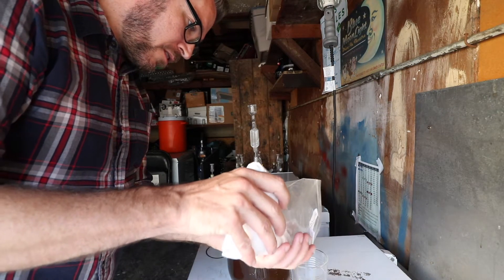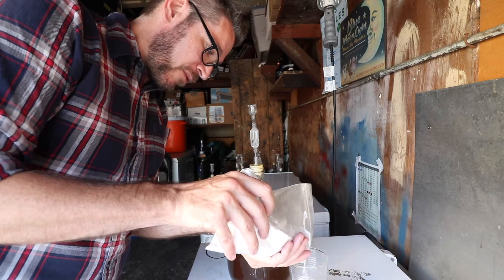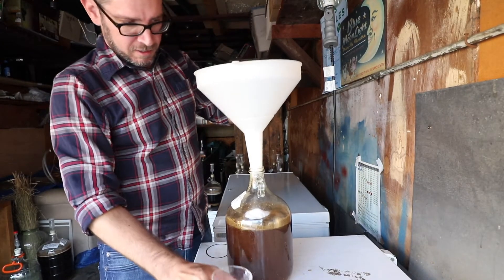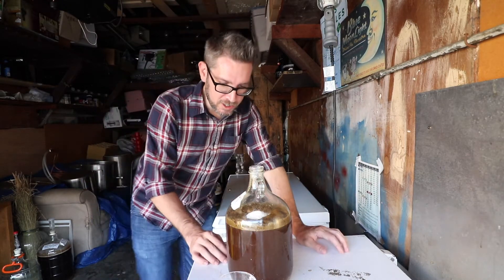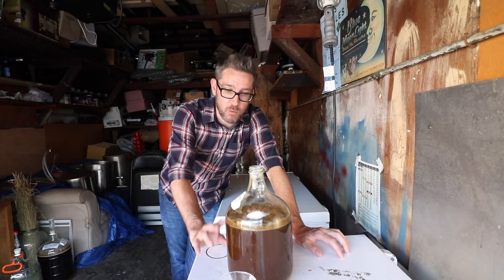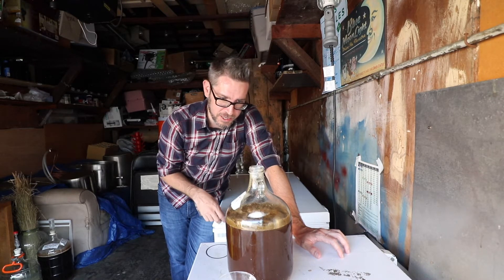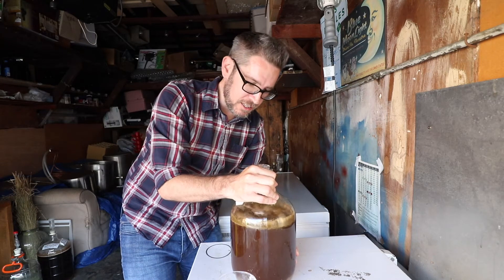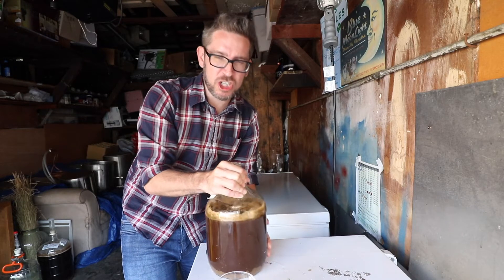Two and a half ounces of corn sugar — actually, I'm going to chicken out and do only two ounces. Seems like a lot for a one-gallon batch. That's two ounces. I'm going to eyeball the yeast — I think a gram is good usually for a one-gallon batch around a 1.050 starting gravity. That was probably under a gram; I'm just eyeballing it. I'm going to give this a gentle little swirl — I don't want to fully oxygenate it again, but I do want to get this somewhat mixed up.